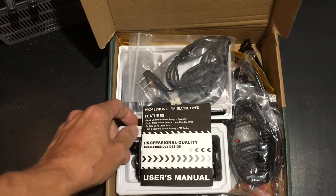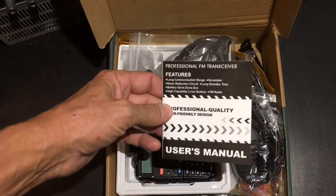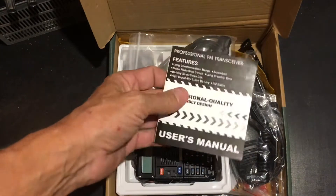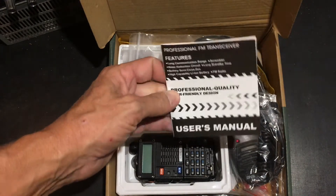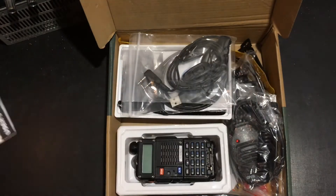We've got the user's manual. Don't throw that away, but if you do lose it just download a copy onto your smart device and you'll always have it with you out in the field.